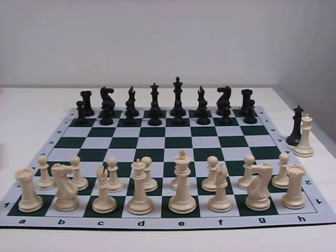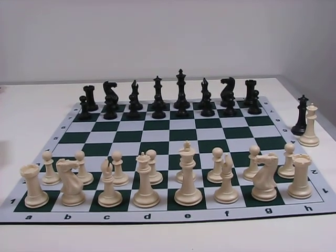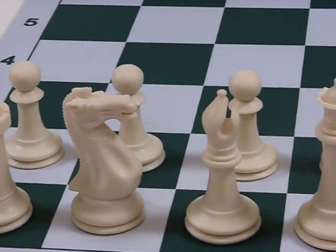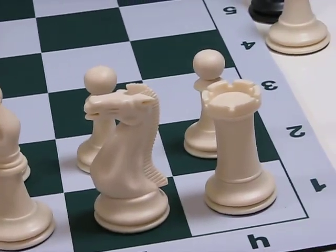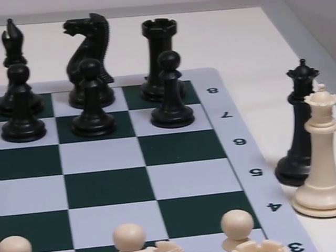Today we're going to take a closer look at our executive chess pieces. These pieces come with a large 3-7/8 inch king with a 1-5/8 inch base and fit best on a board with two to two and a half inch squares. The board you see here is our soft mousepad board with two and a quarter inch squares. This set also fits well on our large mousepad board with two and three-eighths inch squares.